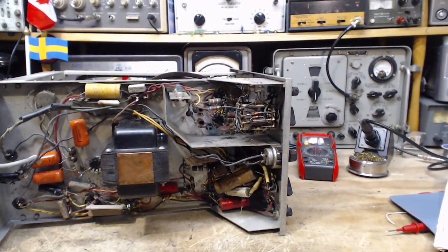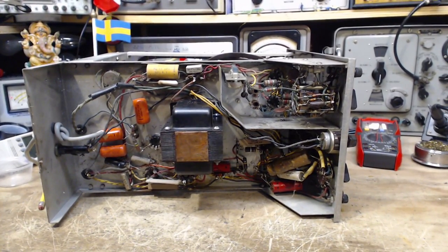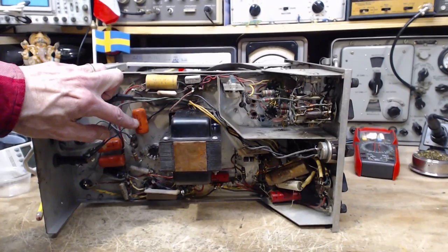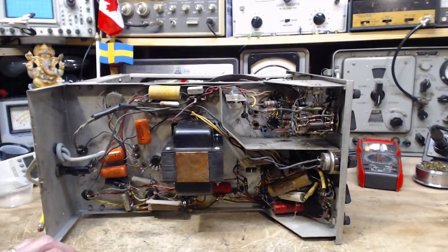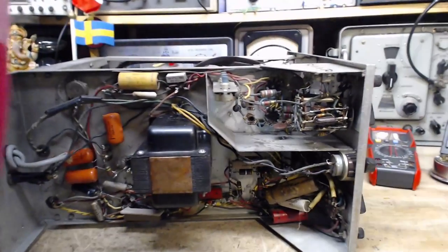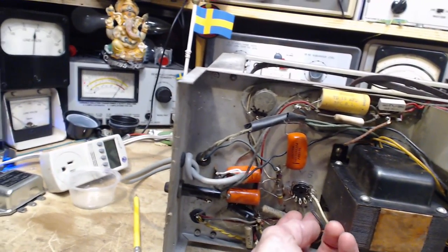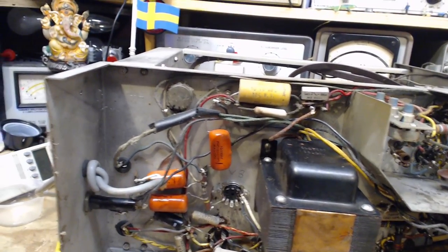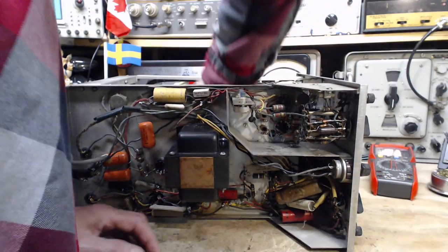I have ways of controlling the power going in — crude ways — to protect things and control the amount of power. These are thousand volt capacitors here. This vacuum tube has only three wires connected to it. That's a bit odd — maybe it's a voltage regulator. It would be like that if it had only three wires.